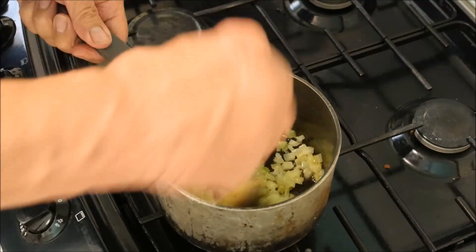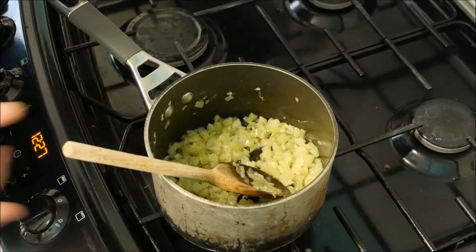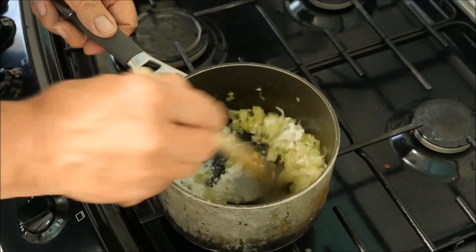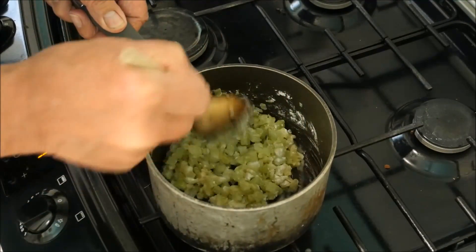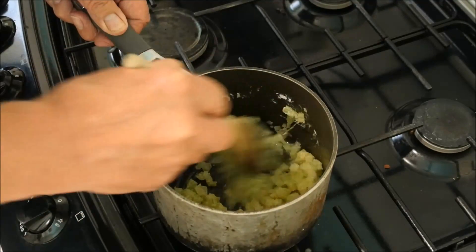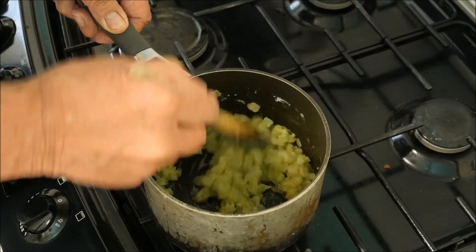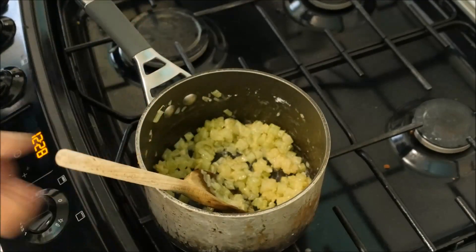Right, back to our vegetables — nicely sweated down. In with the flour, just plain flour. We're going to mix this right in. Basically it's going to make a roux, which will help thicken the milk and the whole thing. We have to cook this out for a little bit — I think it just improves it really.